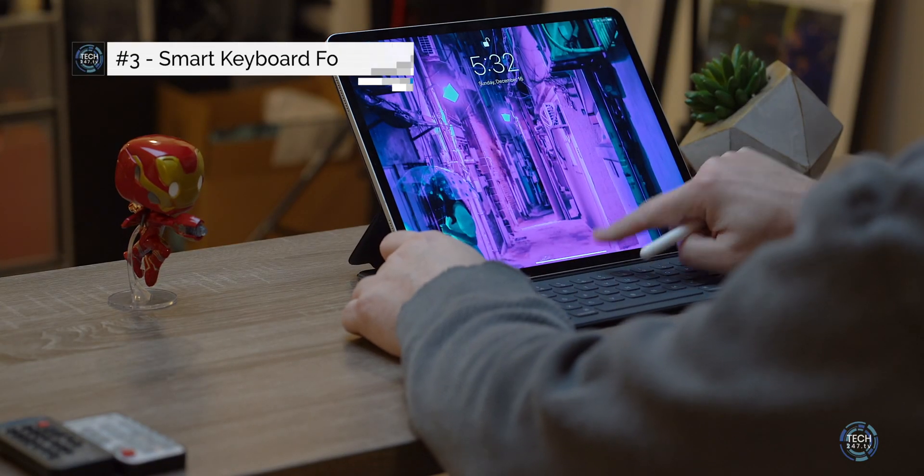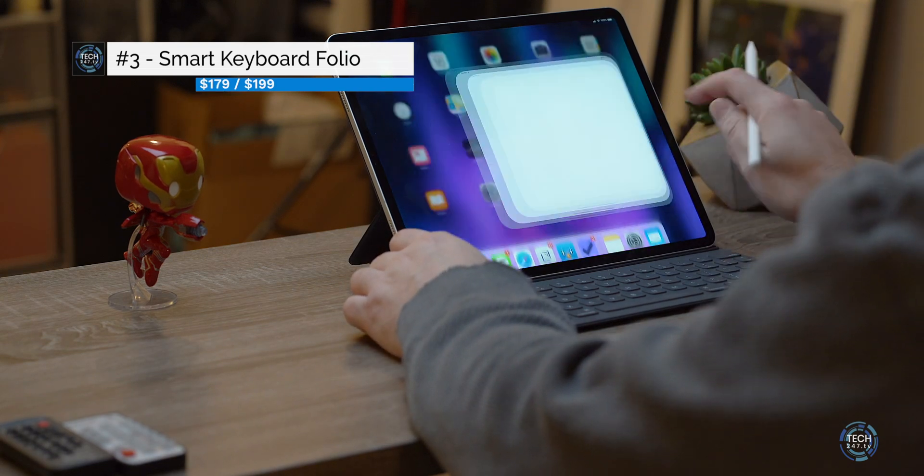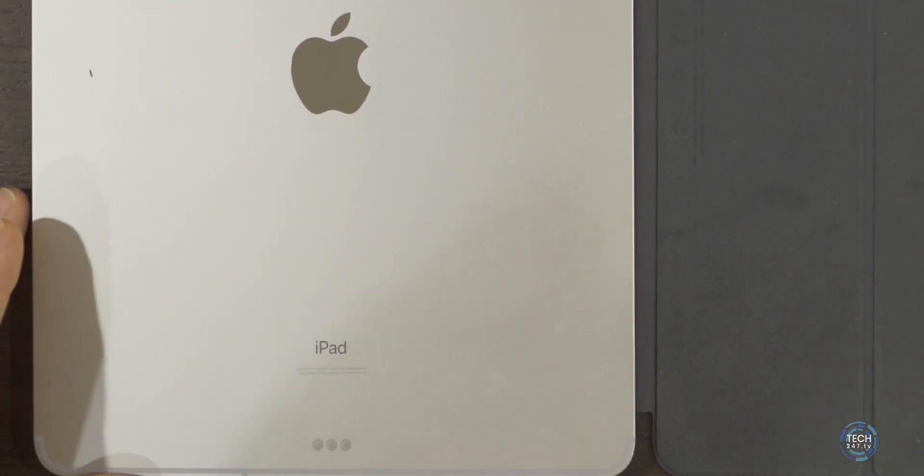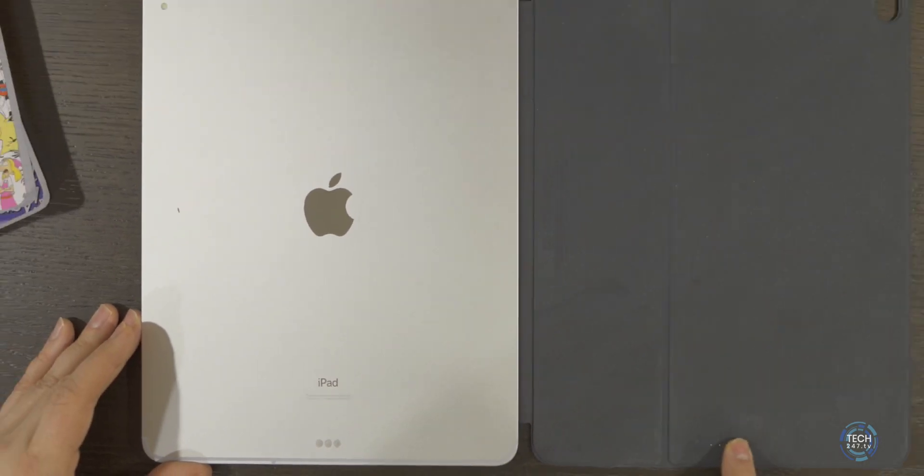The third and final keyboard is Apple's own Smart Keyboard Folio, available for the 11-inch and the 12.9-inch at $179 and $199 respectively. There are three distinct features that really separate it from the other two keyboards, in good and bad ways. First is the smart dock connector — this is the only keyboard out of the three that uses it, which allows your iPad to power and pair the keyboard in just a matter of seconds. There are no other keyboards I've seen in the US that use this connector.